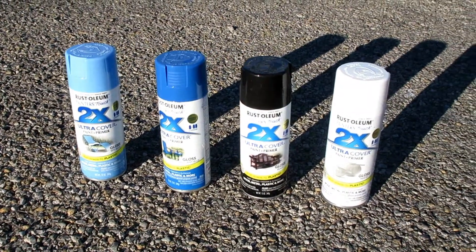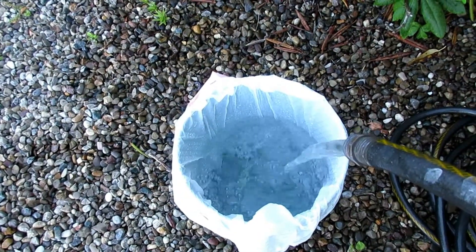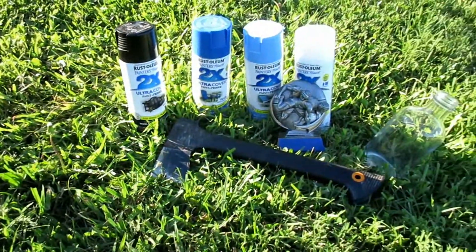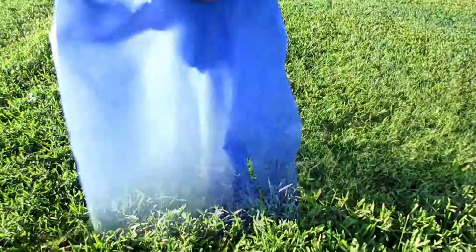These are the paints I used — you can get them from any Home Depot or Lowe's. Start out by filling up your bucket with water, and I'd use a plastic bag or a trash bag if you don't want to get your bucket dirty with paint. These are my things I'm going to be hydro dipping and my paints.